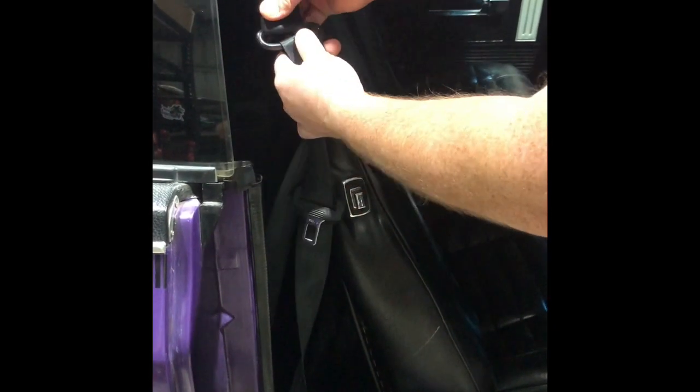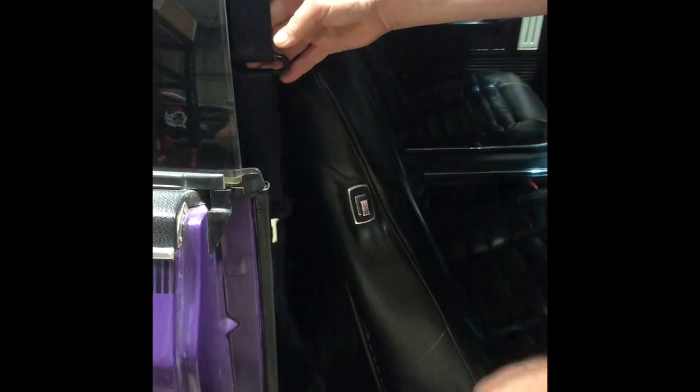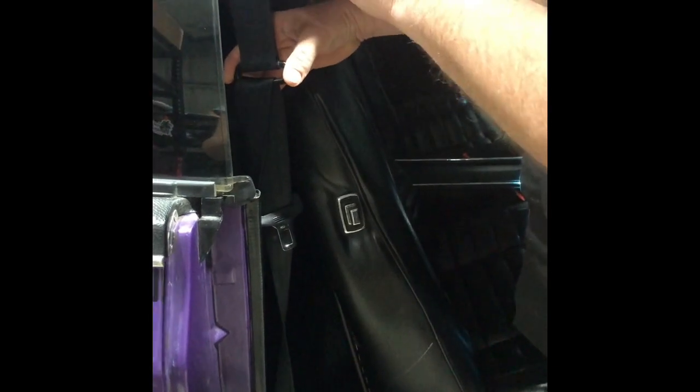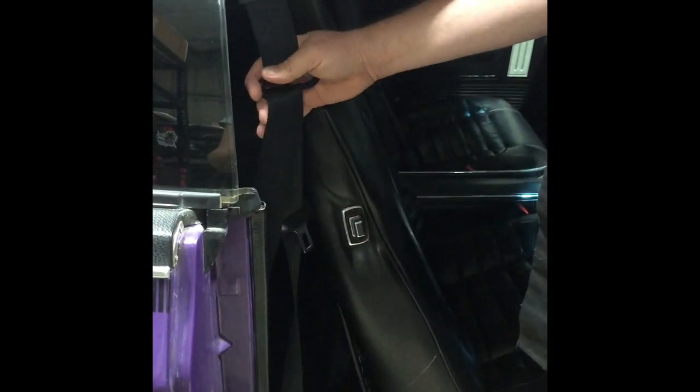If you are looking for seat belts for your Valiant, we carry a full range of ADR compliant belts to suit pretty well every model Valiant, and also all your ADR approved brackets, B-pillar bolts, and 90 degree retractor brackets as well.